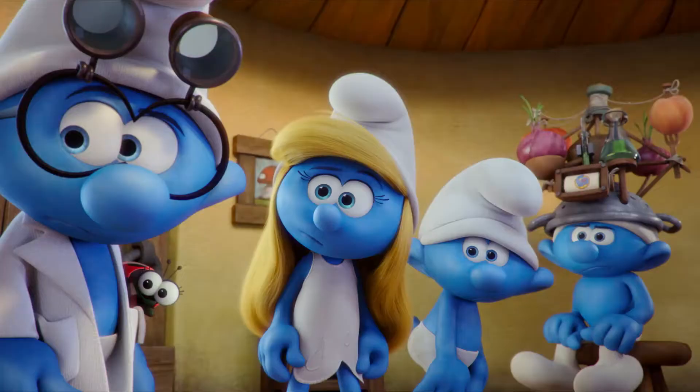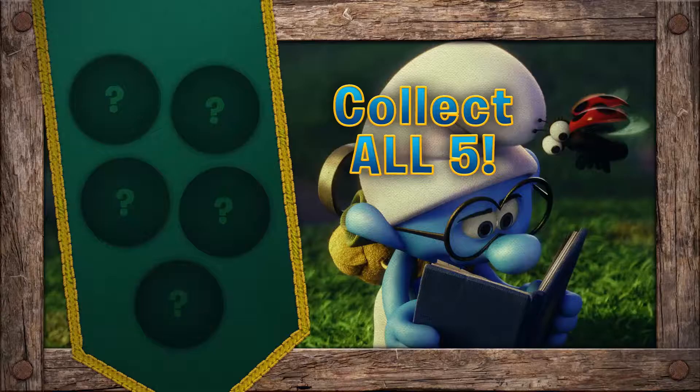Welcome to Smurf Scout Camp! We're going to learn a fun craft. This could get messy, so don't forget to ask your parents' permission. We're Smurfy!